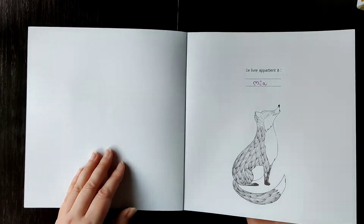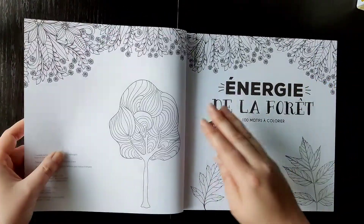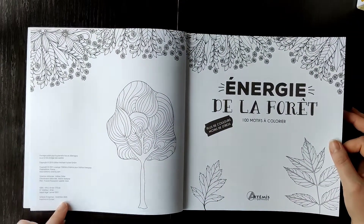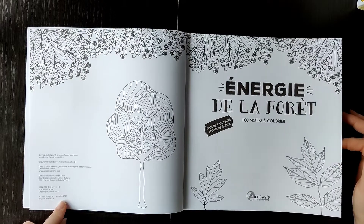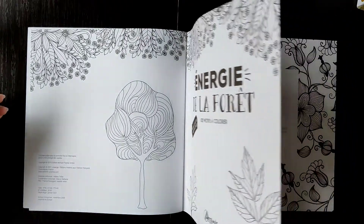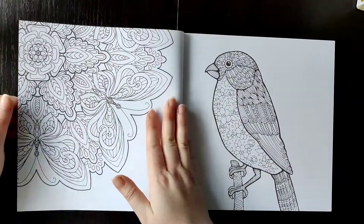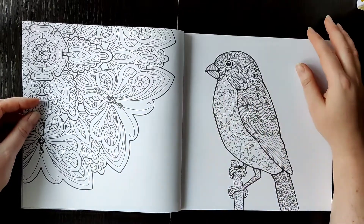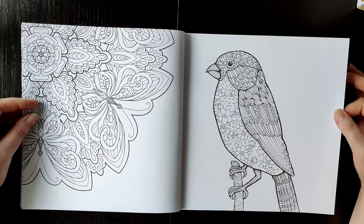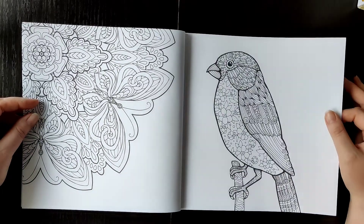This is the first page. The paper is semi-thick — it's not the thickest, but it's good quality paper. This book came out in November 2020 in Europe. There's an introduction, and it has drawings on both sides of the paper, so you cannot use alcohol markers if you don't want ink to run on the other side of the page.